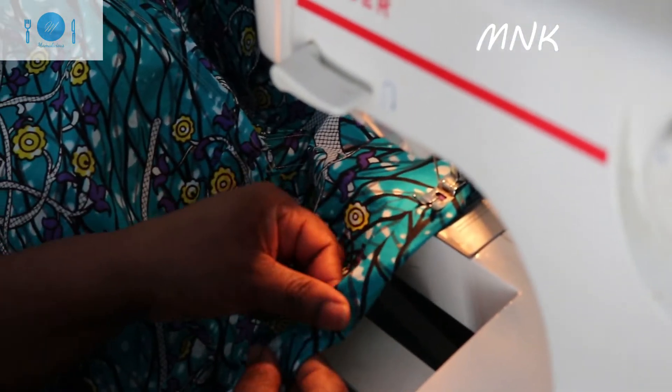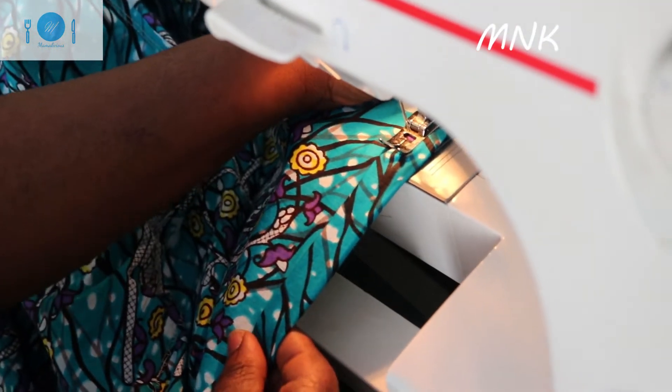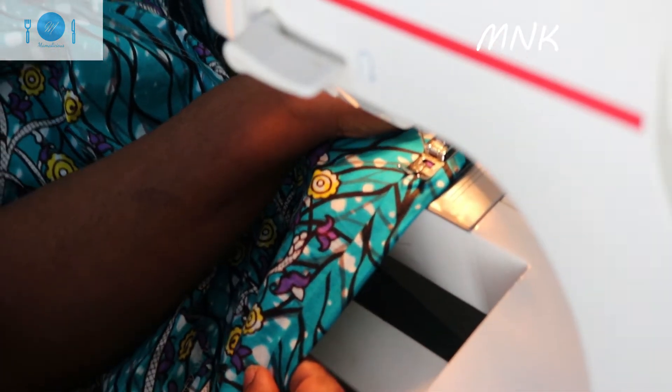Now I'm doing the sleeve here. I want to say hello to the lady who taught me how to do this — sister, wherever you are, Momani — I love you. That's why I know how to make dresses. She's in America somewhere.